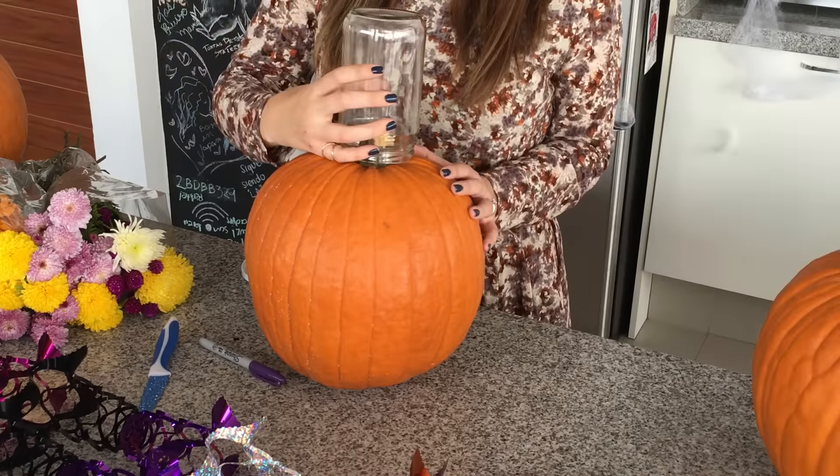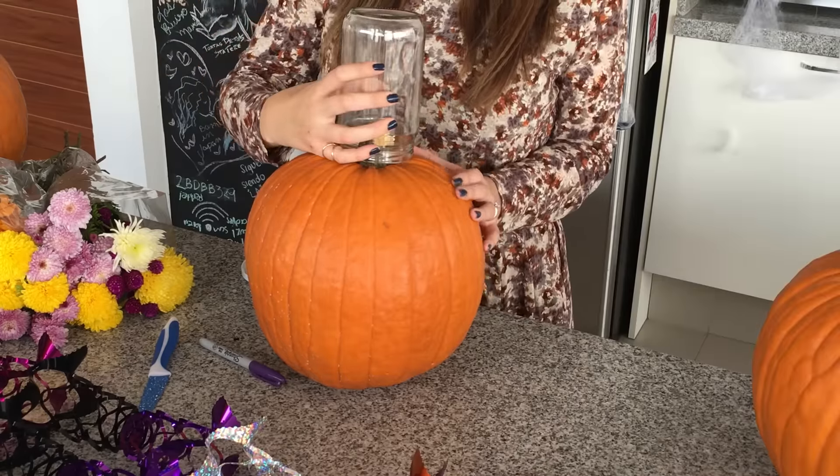¡Hey! Vamos a decorar nuestra casa ideal para este otoño y para las fiestas de Halloween y de Día de Muertos.